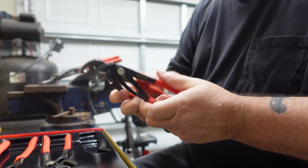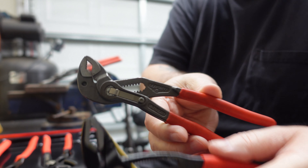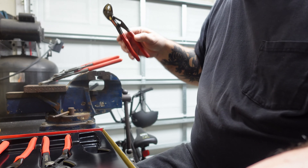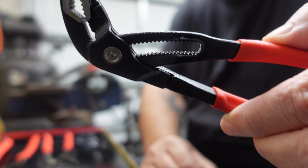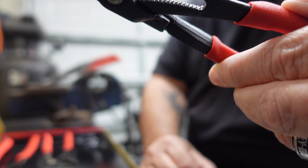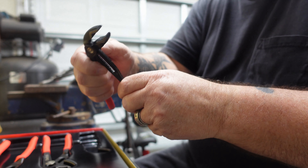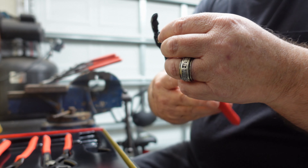They feel pretty comparable in weight actually. You can see how big the teeth are on the Knipex — there are probably more positions you can put this one in than the Knipex. Just push the button in, just like the Knipex, and you adjust them. They feel pretty good.